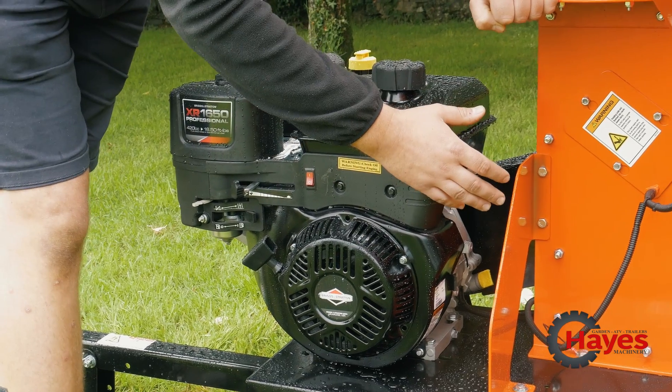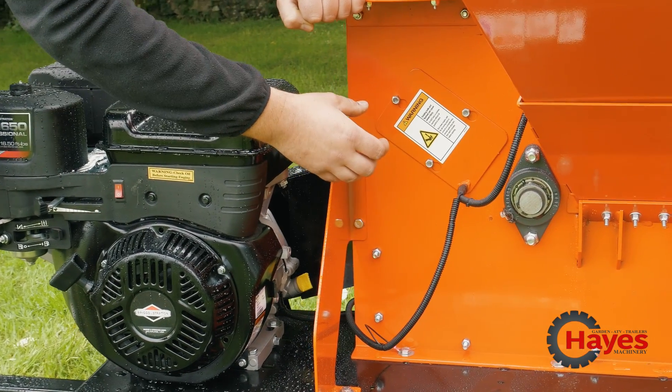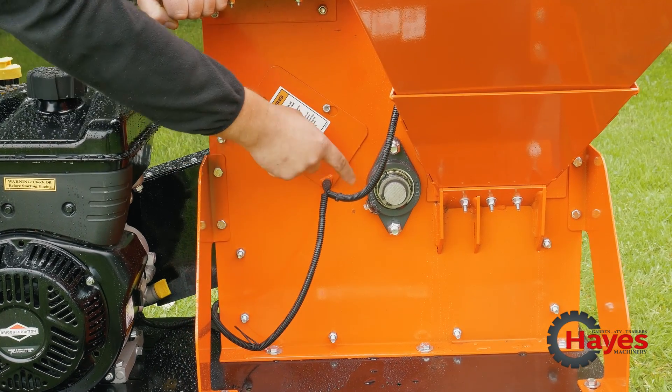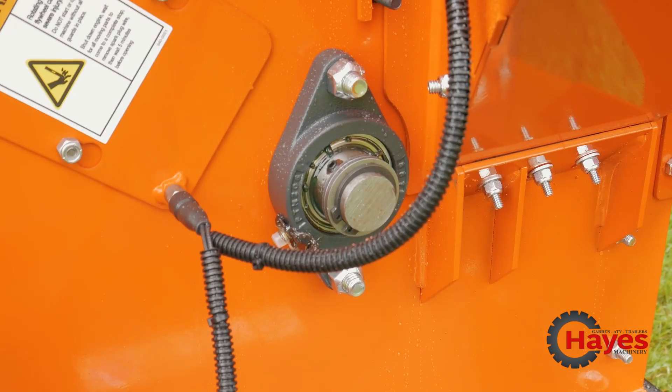As you can see, all the DR products are built to a certain strength - Americans know how to do it well. There's a massive bearing support there which is also easily greasable, so maintenance-wise it's easy to get to.